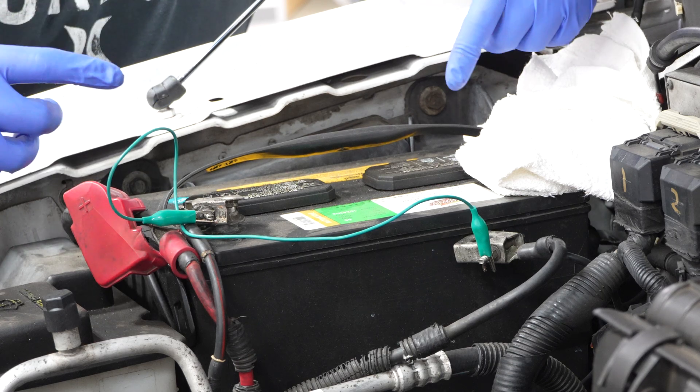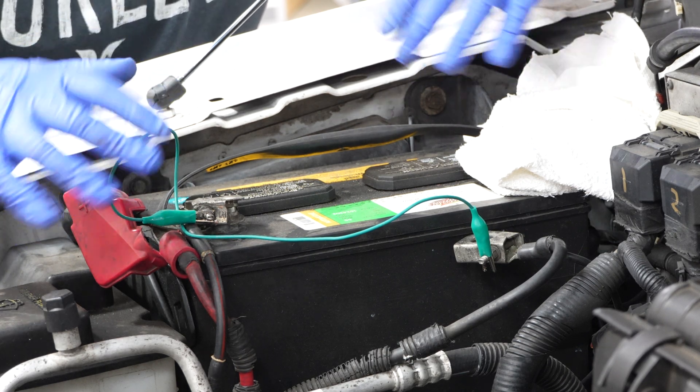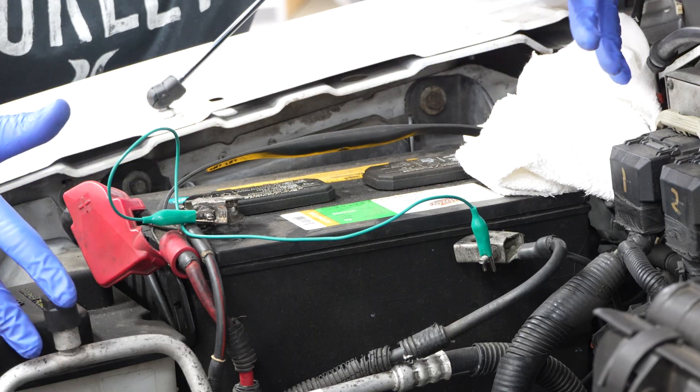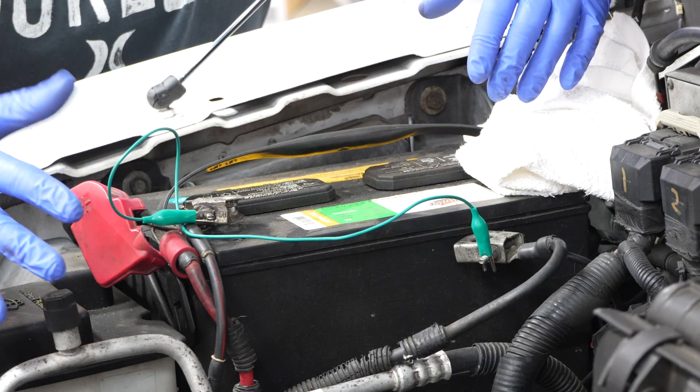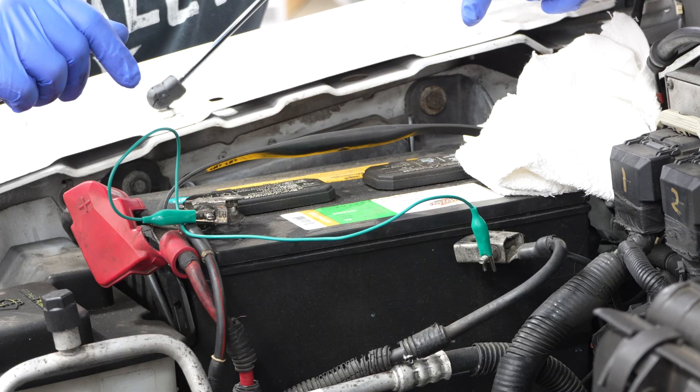Also, if you live in a smog state or inspection state, don't just do this and immediately go get it inspected or smogged because it won't pass. The monitors won't reset. Depending on your car, that could take anywhere from 50 to 100 miles — it really depends on the specific make and model. If you're really curious, you can go to our website, 2carpros.com and ask a question. We'll be along shortly to help you out.